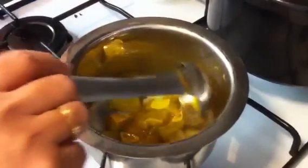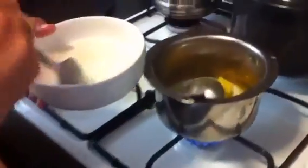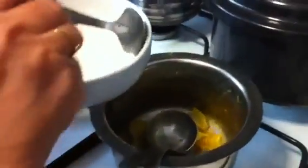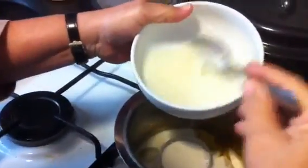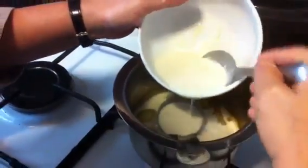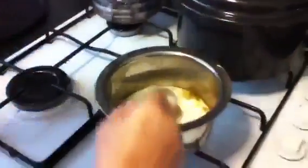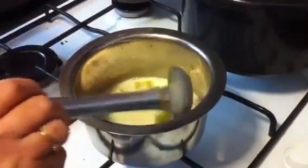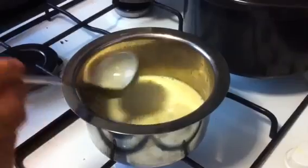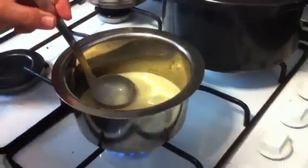If you have kept less water and you feel that the mango still needs to be cooked, you can add a little more water. This is the thin coconut milk, which I have added besan in — one and a half tablespoon. I will add that. Now you let the besan cook — the gram flour. Once there are some bubbles coming and you see that the besan is cooked, then you add this.